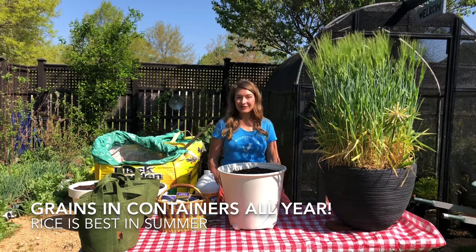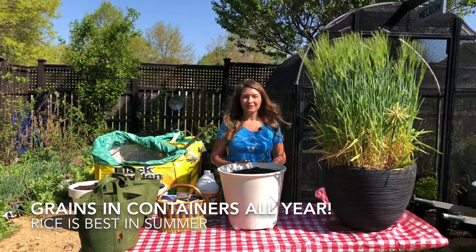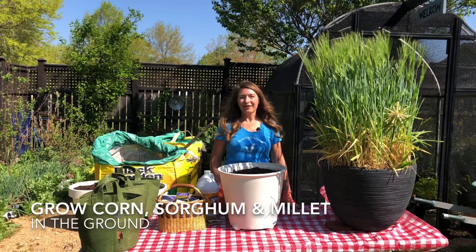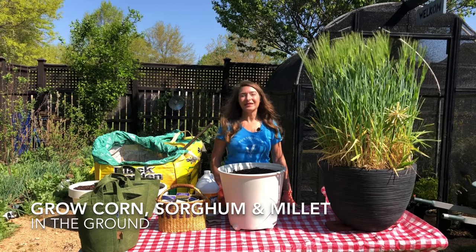You can grow grains in containers any time of the year, but rice really is the best candidate for summer growing. I recommend corn, sorghum, and millet for being directly sown into your landscape.